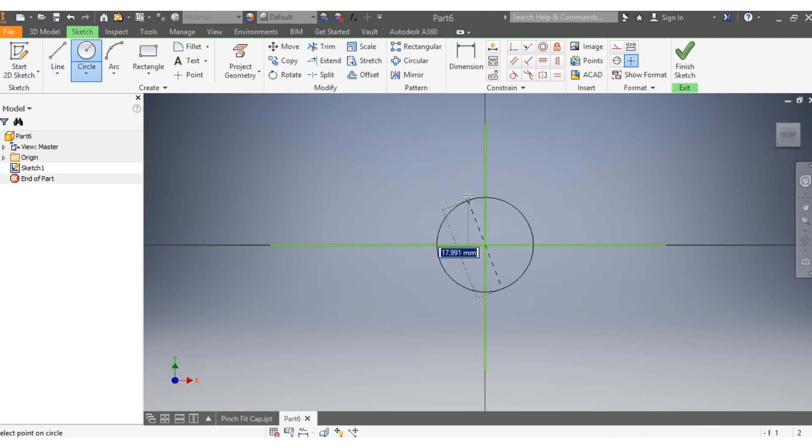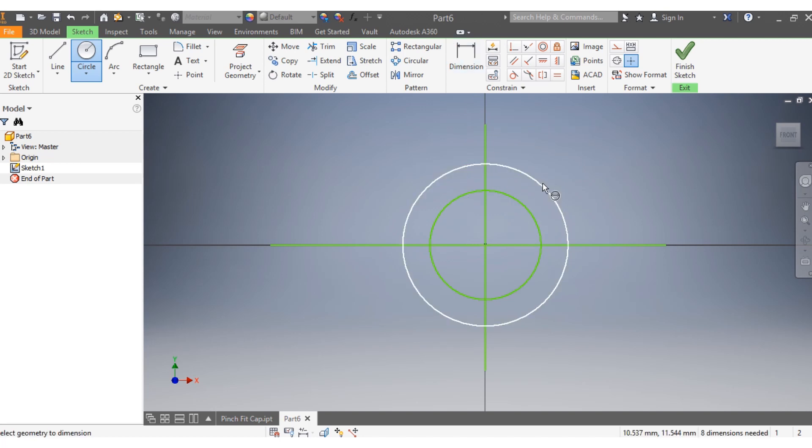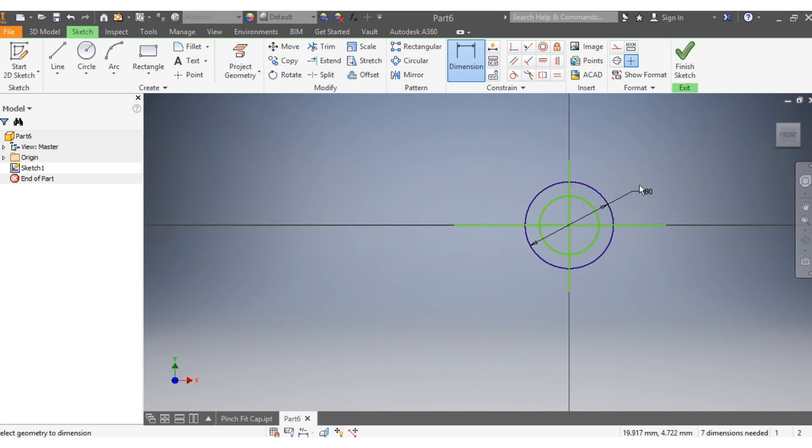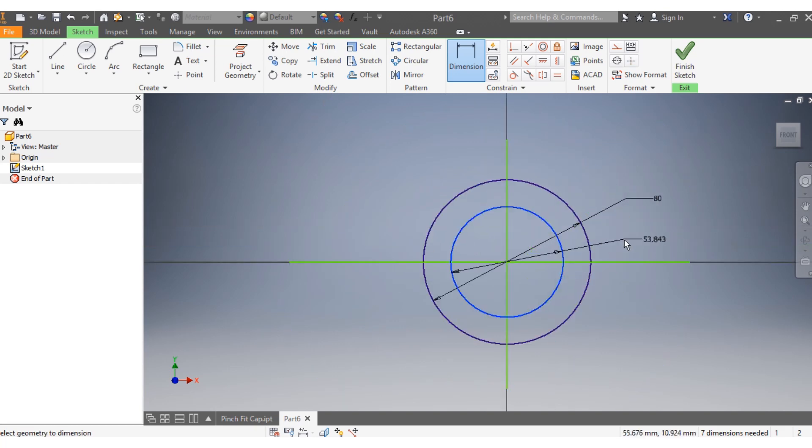Now start with the circles. Draw the first circle, then the second circle. Add dimensions: the first circle needs to be 80 millimeters, and the second one needs to be 55 millimeters.